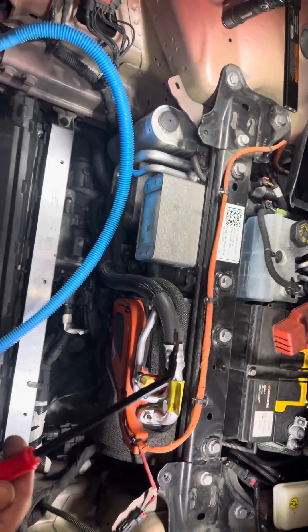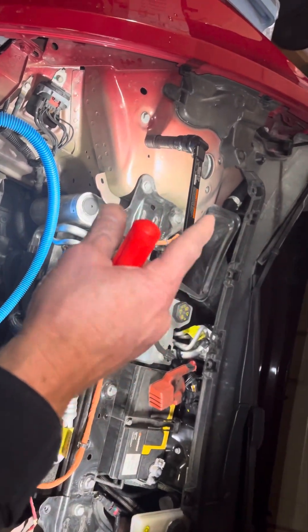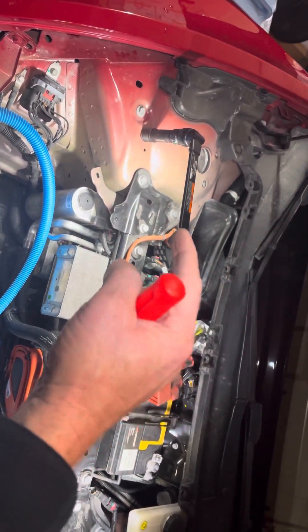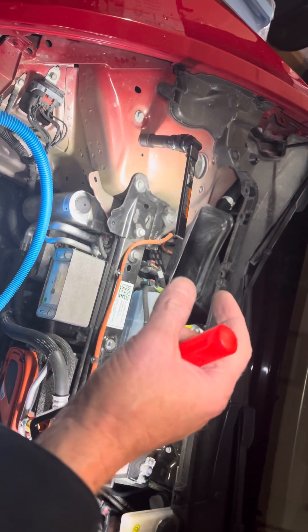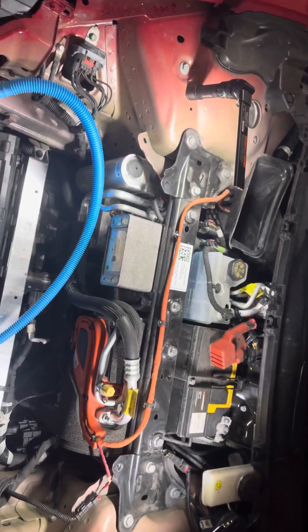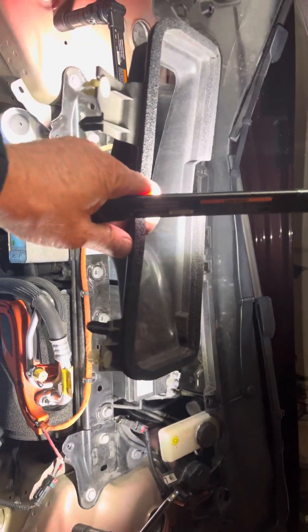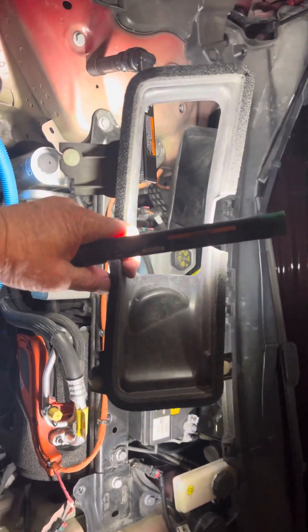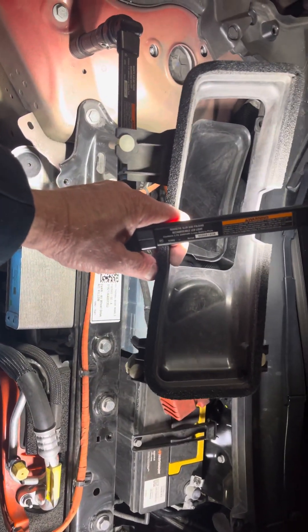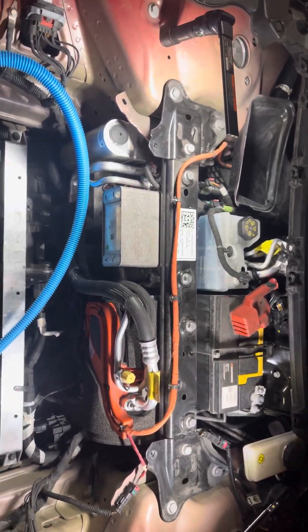Make sure you have one of those trim pullers — that's what helped me to take off the air intake piece. There are three plastic clips on it. There it is, this is how it's installed. You can pop those three clips with that trim tool pretty easily.